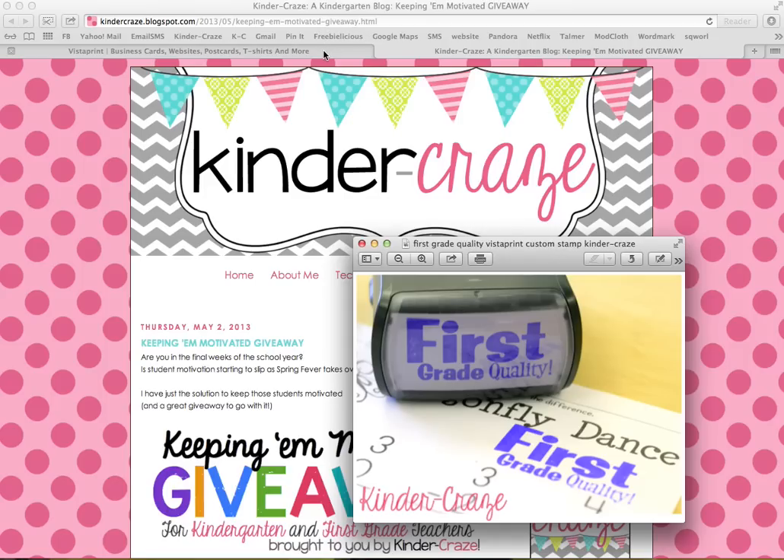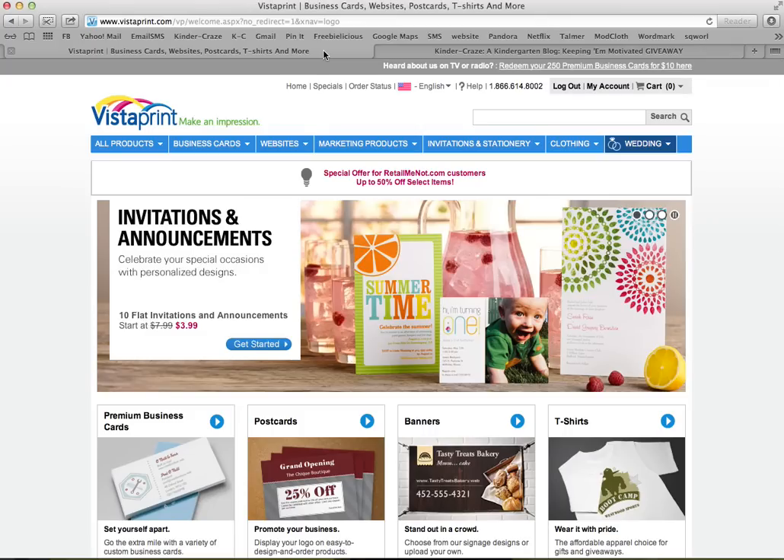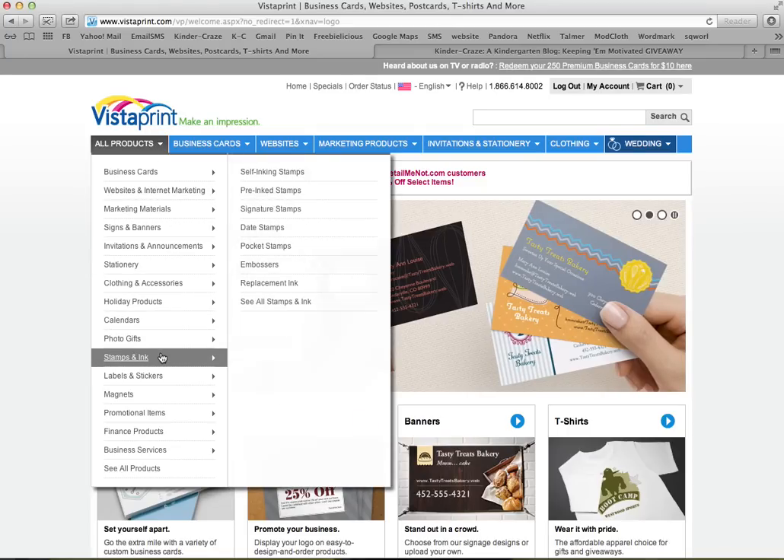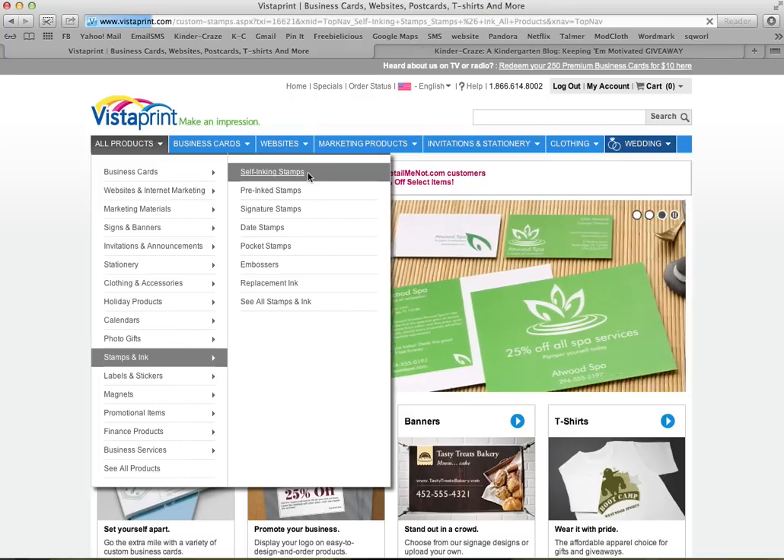So you'll want to go to Vistaprint.com, and I'll walk you through the steps right now to make one of your own. Go to All Products, and you want to scroll all the way down to Stamps and Ink. Mine was a self-inking stamp — it's the first product listed on that subcategory.